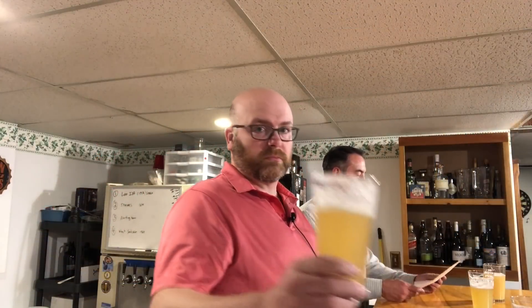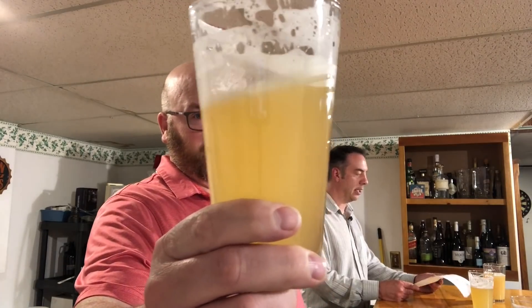The starting gravity was 1064, ended at 1014. Wyeast 1318 London Ale III — since he was using it, I bought two packets, and so that's what we have here. The mash was for 60 minutes at 155 degrees Fahrenheit. Fermentation was at 68 degrees Fahrenheit, 20 degrees Celsius, for two weeks.